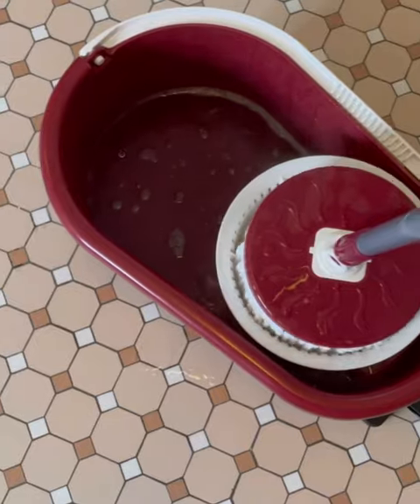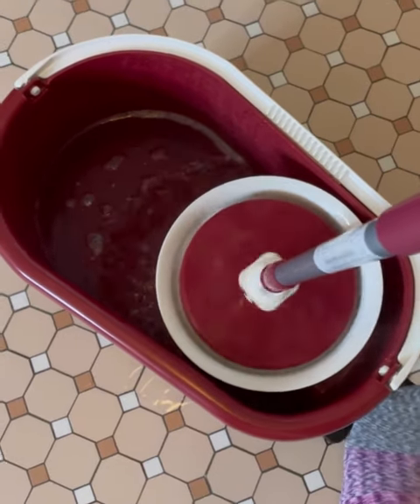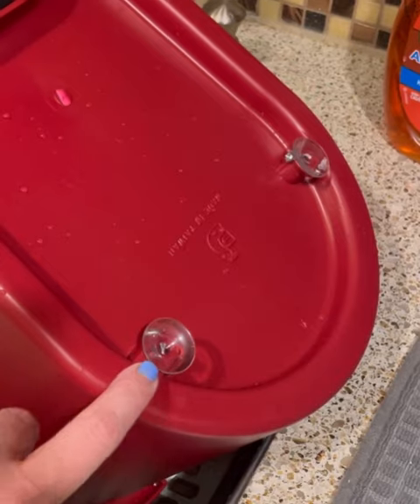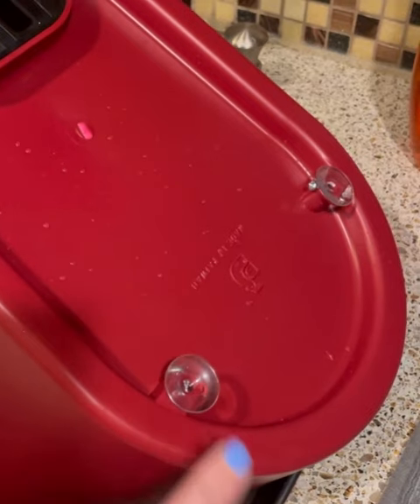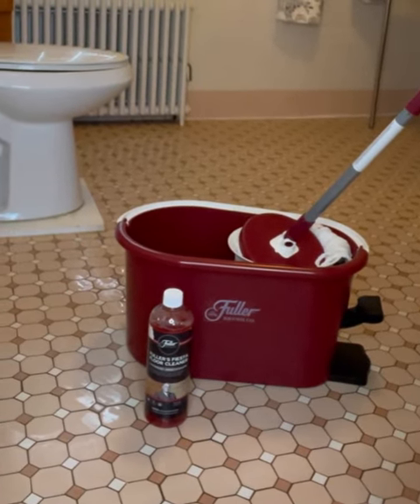Now let's have some fun — set it in the strainer and press the pedal. It also has a little swivel action in the head. The bucket itself has two little suction cups underneath it, so it helps the bucket stay put while you're wringing. Check it out — the spin mop bucket system with Fiesta floor cleaner.